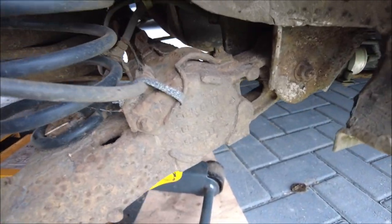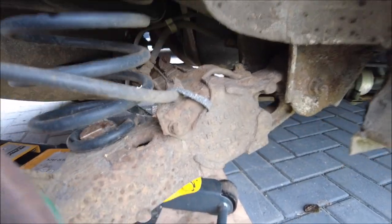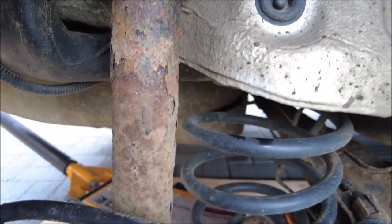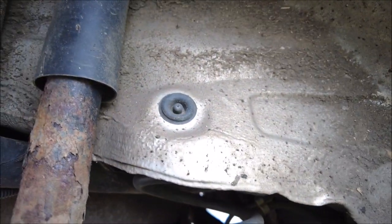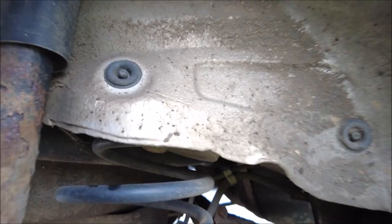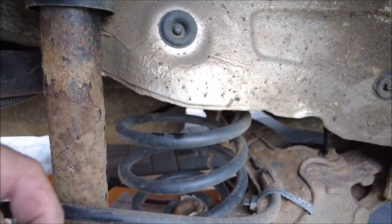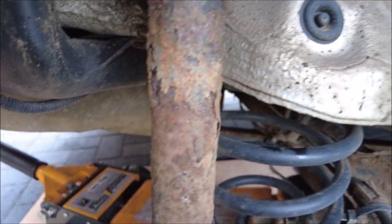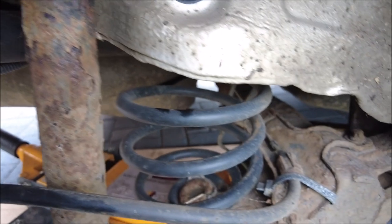A little bit crusty under there as you'd expect, but it's had new springs at some point. I did notice there's a wire that's cable-tied up out of the way, which I'm suspecting is the sensor it's throwing a warning about. I need to get the torch in here and have a good look because I don't know what I'm looking at at the moment.